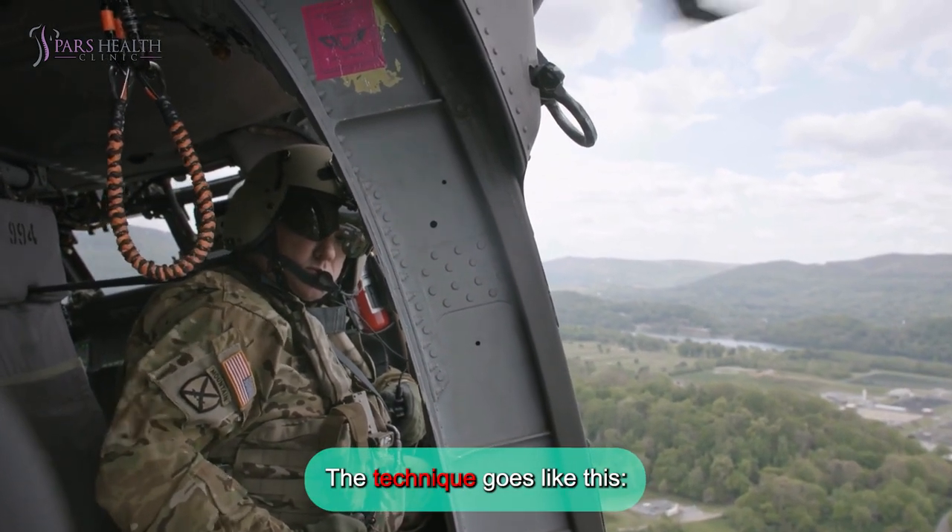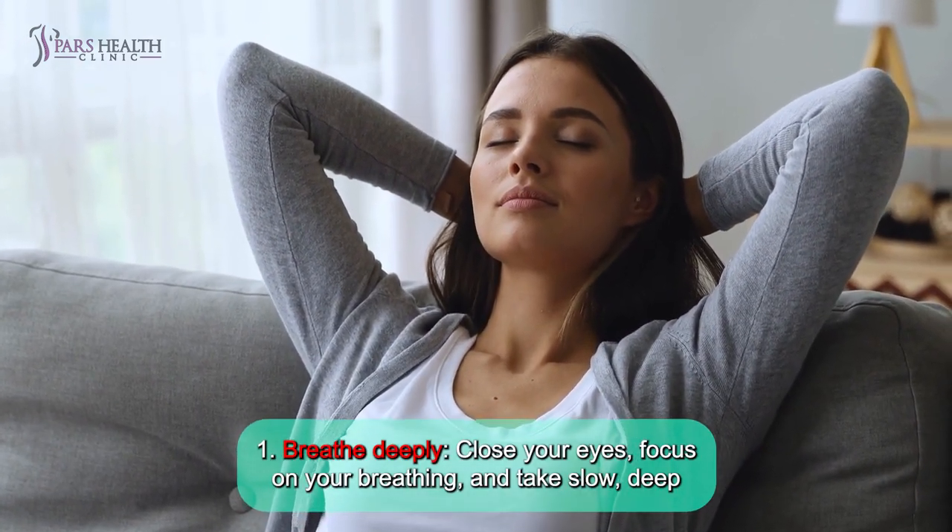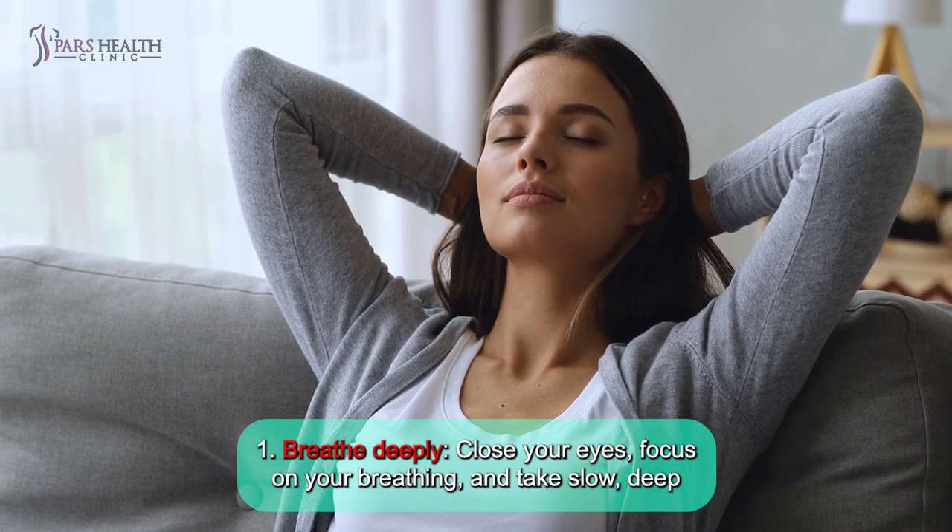The technique goes like this. Number 1: Breathe deeply. Close your eyes, focus on your breathing, and take slow, deep breaths.